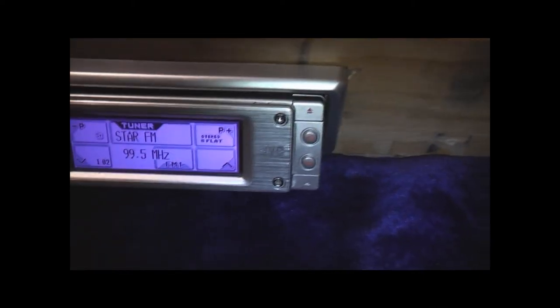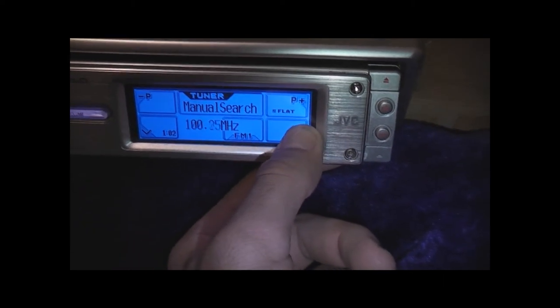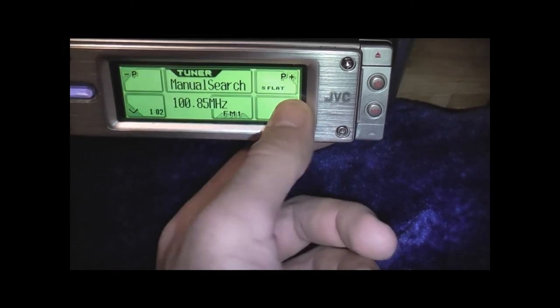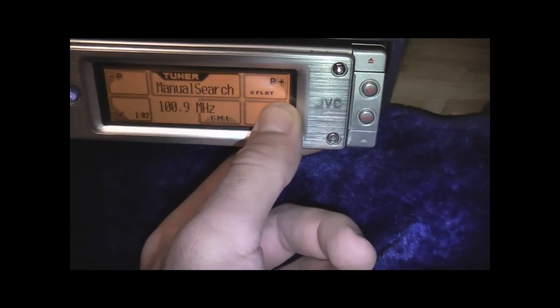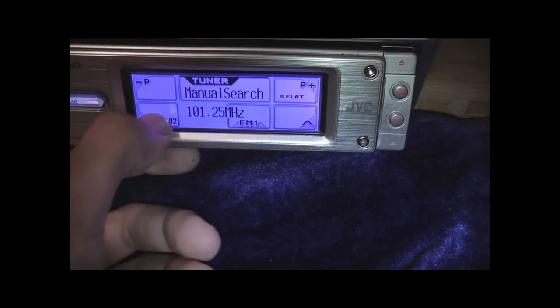We haven't got enough power but it seems to work alright. It's got more settings for higher power — that's something to sort out once I get it dialed in. Touch screen works, next preset — scanning next station — yeah, that works quite well.